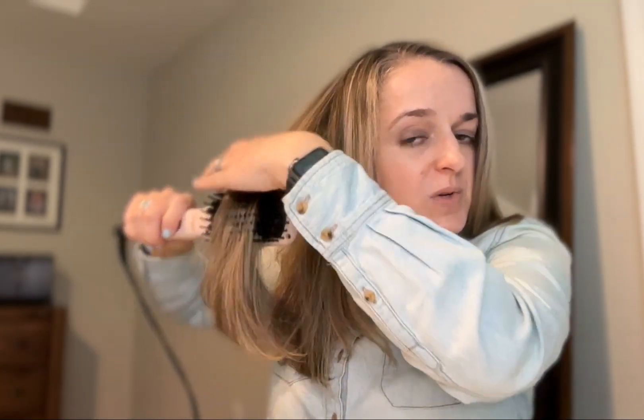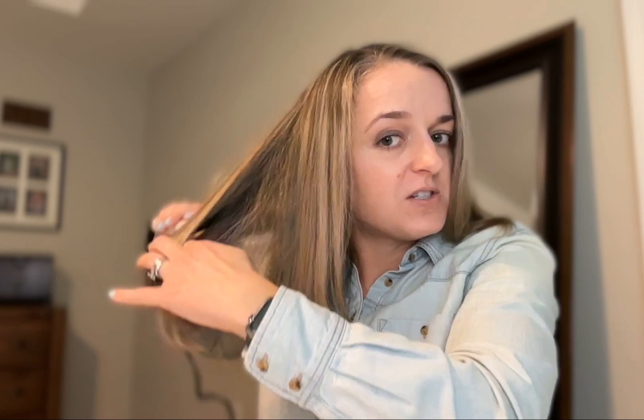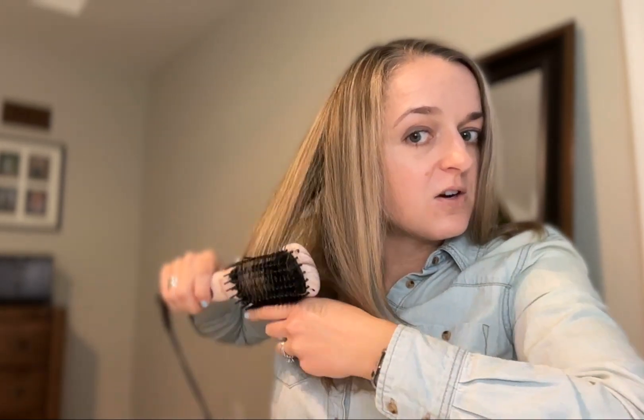It's really easy to use and it doesn't pull. The bristles are far enough apart and soft enough that they're not going to hurt your head, even if you have a more tender head — as long as you've gotten all the tangles out in advance.